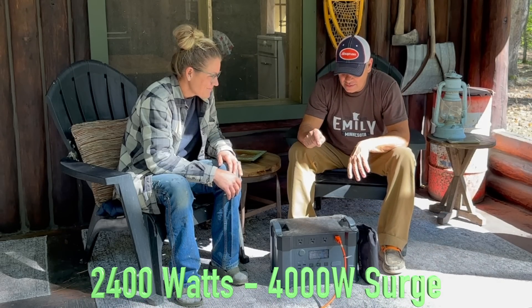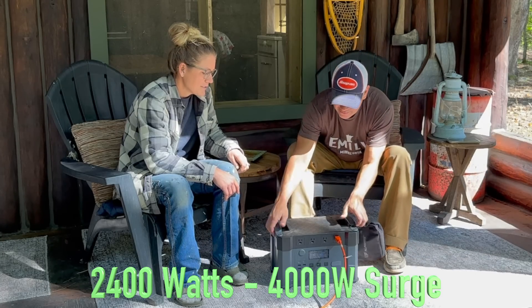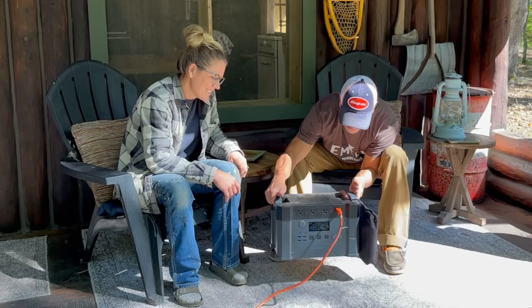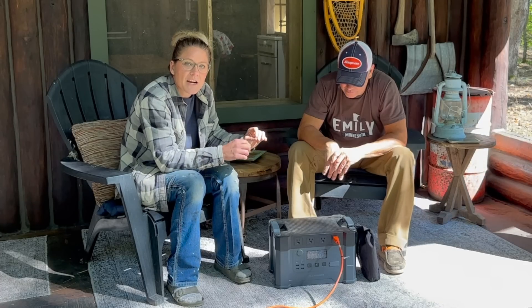You can run a coffee maker on it. We tried a microwave — it ran a microwave. And it's light — half the weight of a different brand, twice the capacity, it can handle a lot more. It lasts longer. We can power the whole entire cabin for two days. That's with all the lights on, the TV, the coffee maker, all the things. We're powered like a normal household with just this little box.